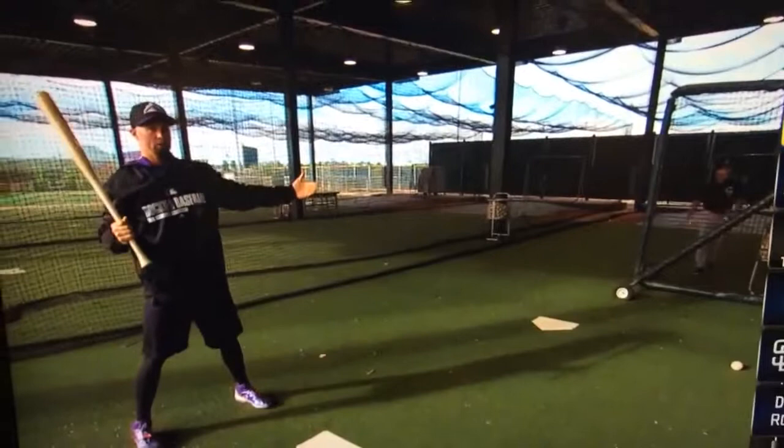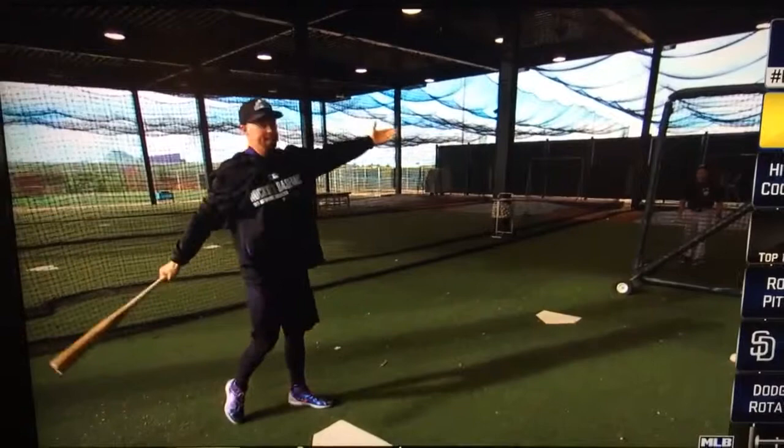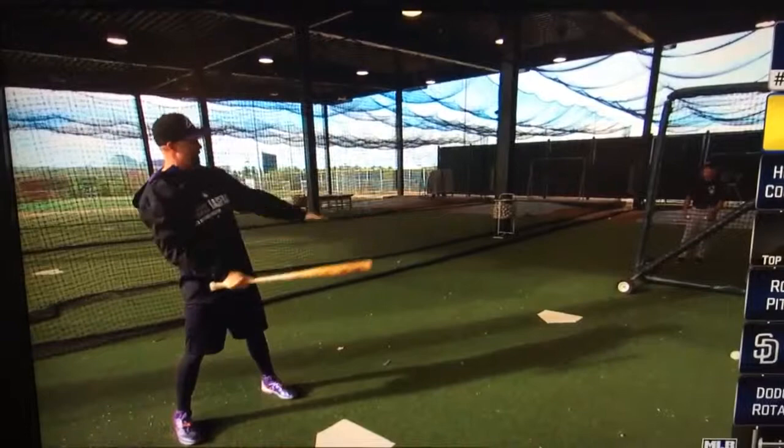The next two are both with a man on third and less than two outs. The first one I do is infield in — so you want to have something that you can drive in the air, something you can hit into the outfield. The next one's with the infield back — so anywhere in the middle of the field, ground or above, that's where you're aiming.